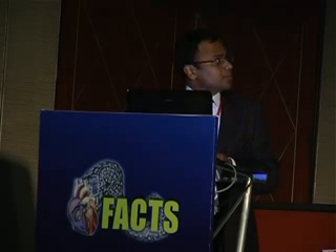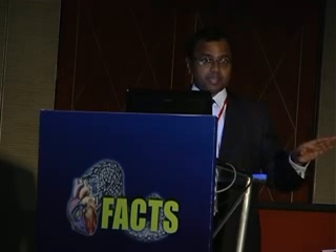The problems which commonly arise where I get involved are lead dislodgement even after a replacement, and then extracardiac stimulation — that is, particularly the phrenic nerve is getting stimulated — or if there is a problem of infection.